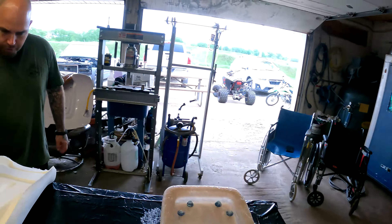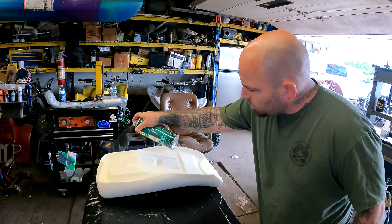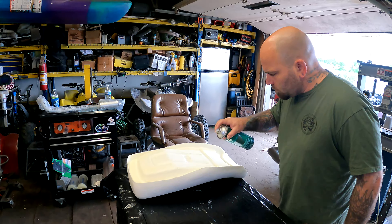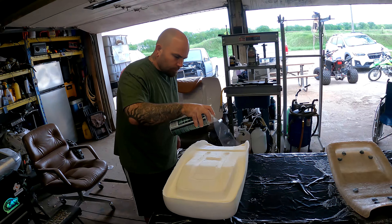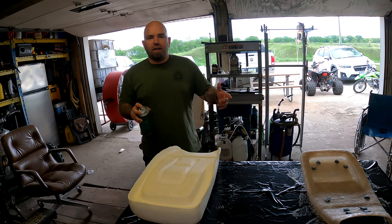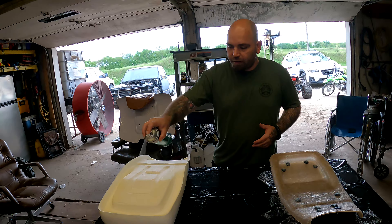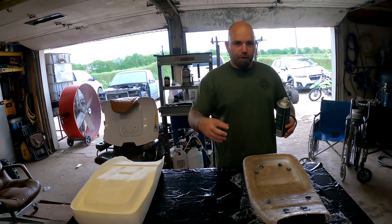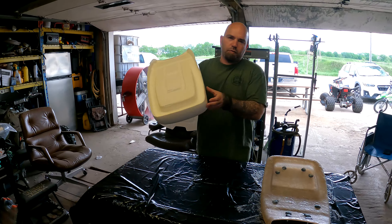Now I've got to do this side too, and try not to get it on the outside where the actual cover sits. This thing is messy. This is not our first seat that we've redone — go check out the video for the seat on the KTM build, we did a pretty cool seat cover on that thing too. So now you just let this sit for a couple seconds, let it tack up, and then as soon as you put these together they're done. It's been about 30 seconds.